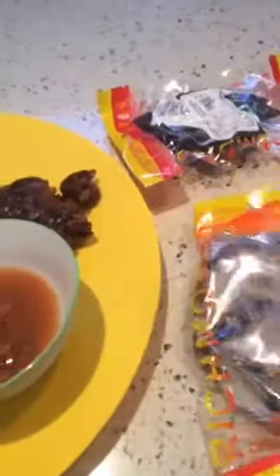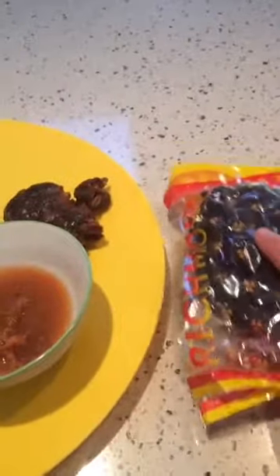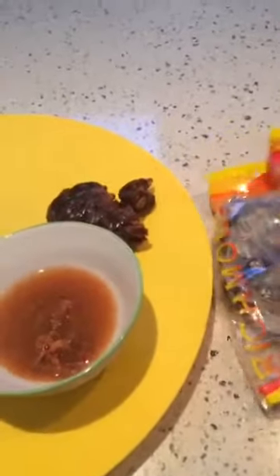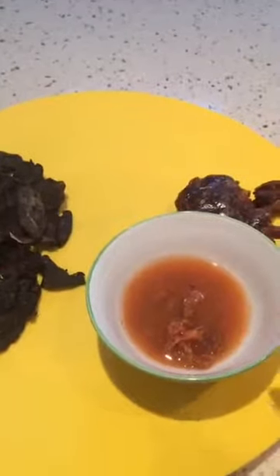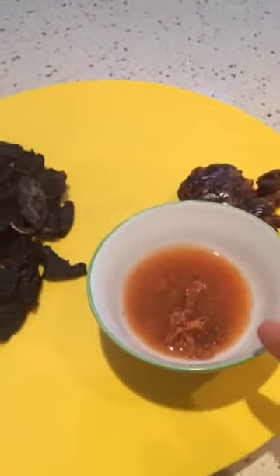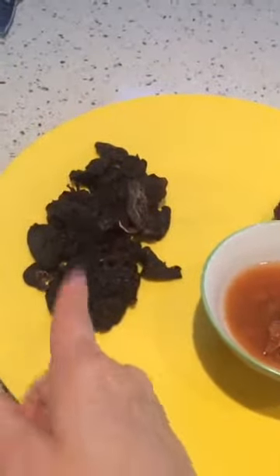I've just added these two products — they come in packaging like this. This is the tamarind pulp and this is the slice. Check them out on the online store if you want to cook any Malaysian dishes that require these two items. You'll use the pulp for sambal ikan bilis and Assam prawn for nasi lemak, and the sliced tamarind mainly for Assam Laksa.